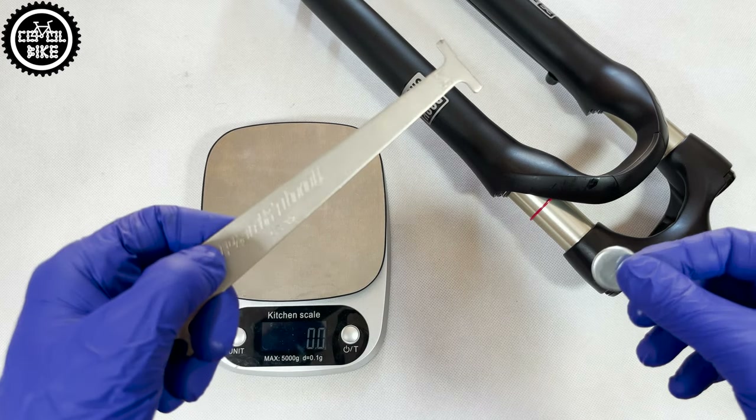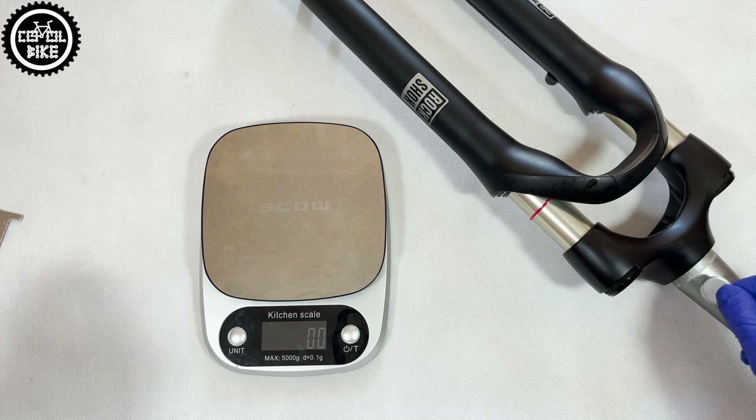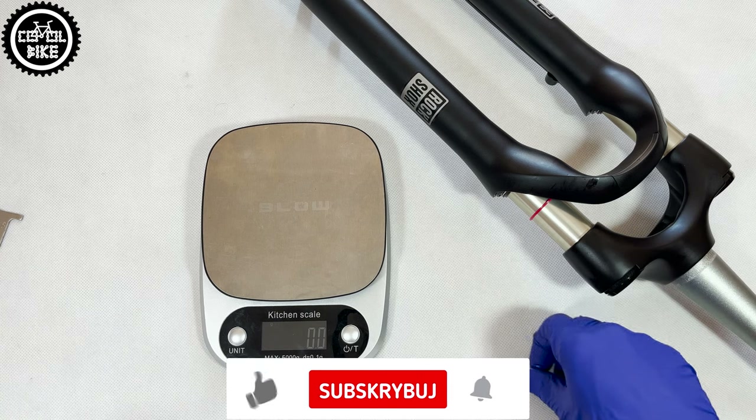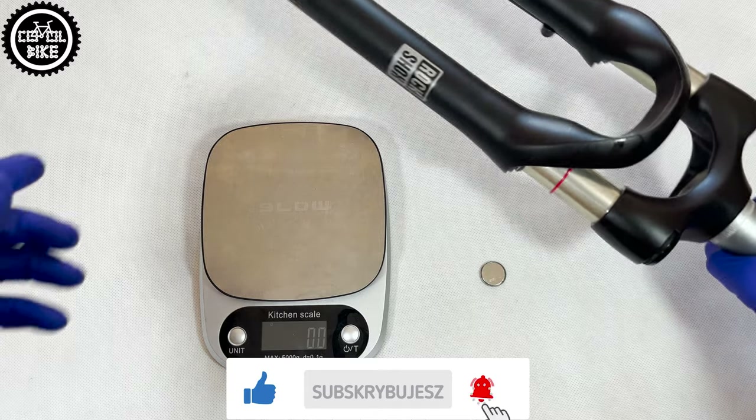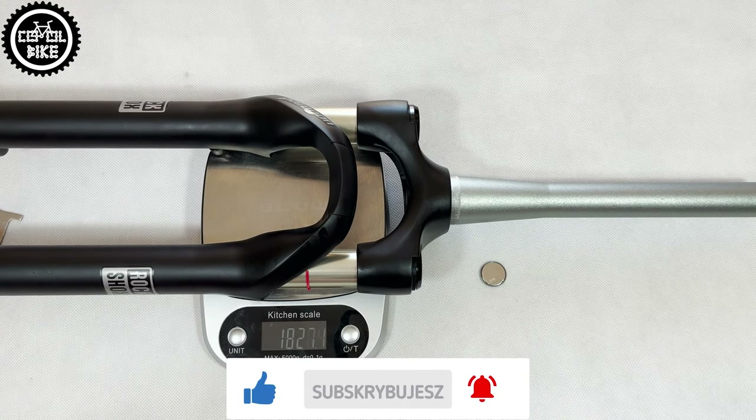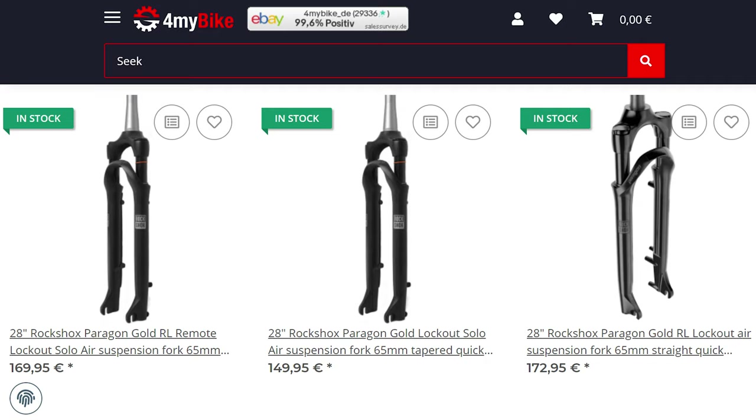Despite the Paragon's age, in my opinion it is still the best fork in its category. Its steering tube, crown, and stanchions are fully made of aluminium. It weighs 1800 grams and has a simple, classic RockShox construction. You can buy it for about 150 to 250 euros.